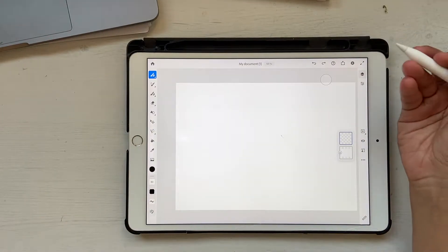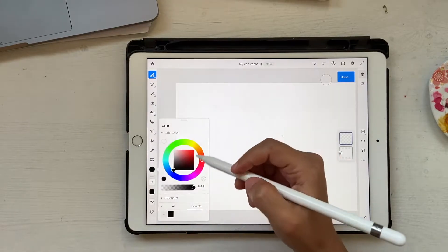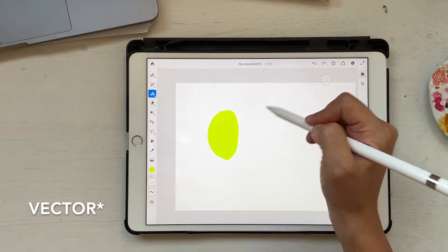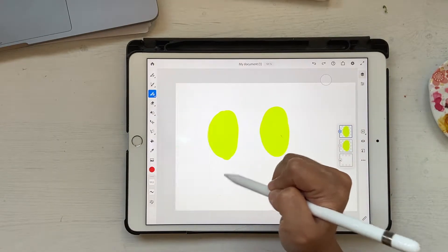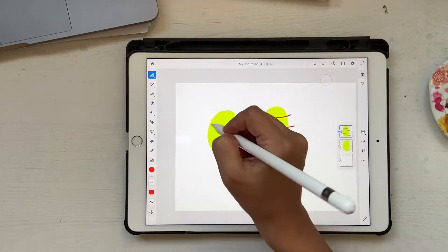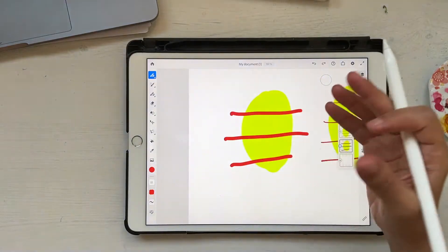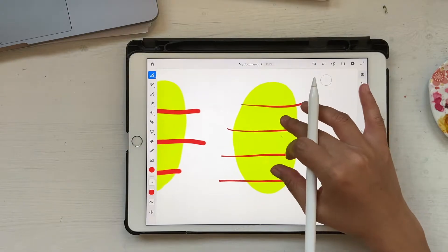I'll quickly show you why I'm choosing vector brushes instead of pixel brushes. I'll go to basic and click on hard round and draw a blob, then go to pixel brushes and take basic round and draw a blob as well. Now if I go close in to the pixel brushes you can see these jagged edges — it doesn't look clean and crisp. But if I go to vector brushes, see how clean and crisp these lines are.